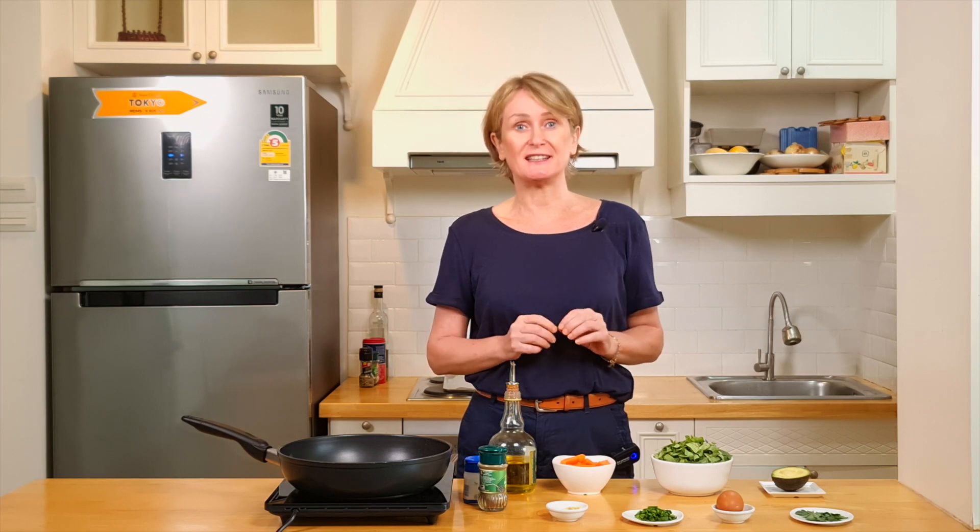Welcome back to the Good Days Program channel. Today we're going to cook a breakfast full of vitamins and energy.